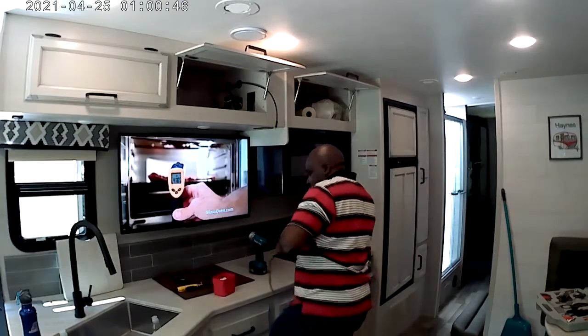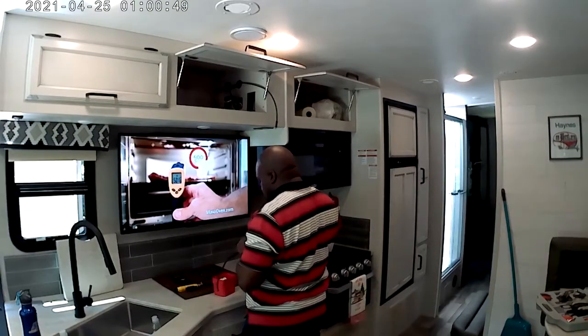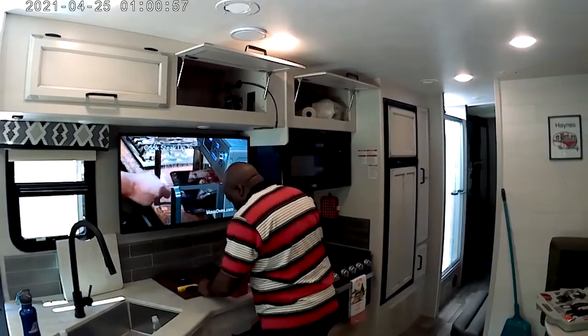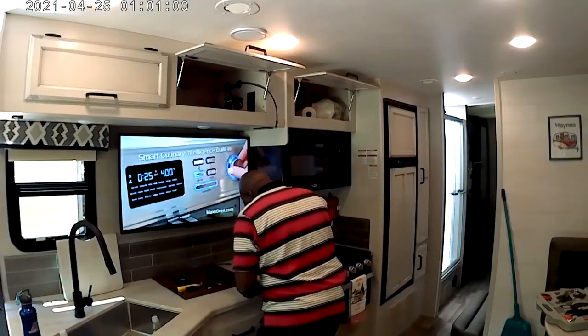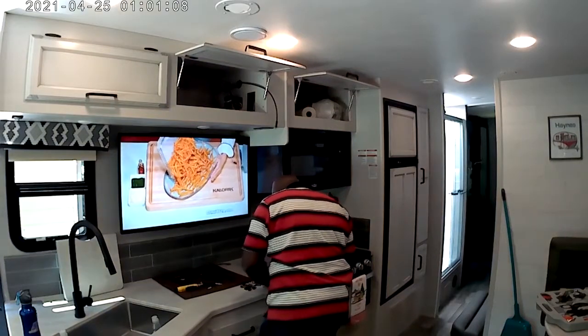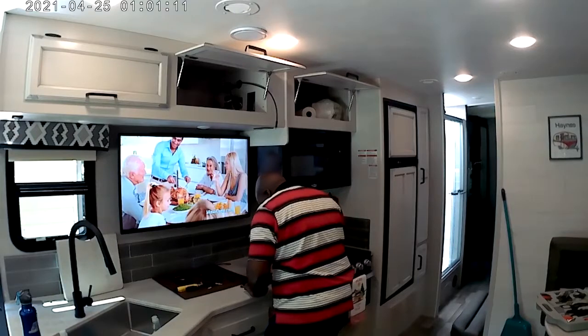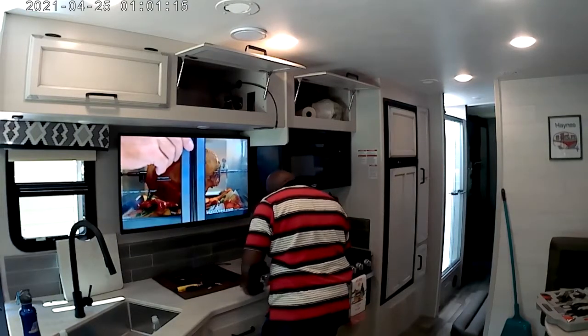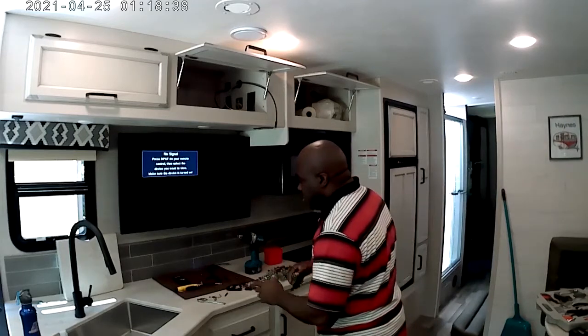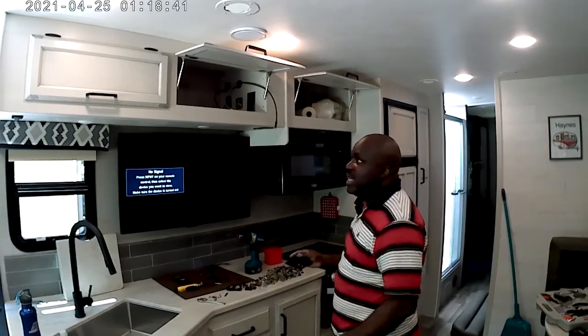Now I'm about to hook all this up back together, make it nice and neat, and clean all this out before my wife sees this and trips. We should be good.